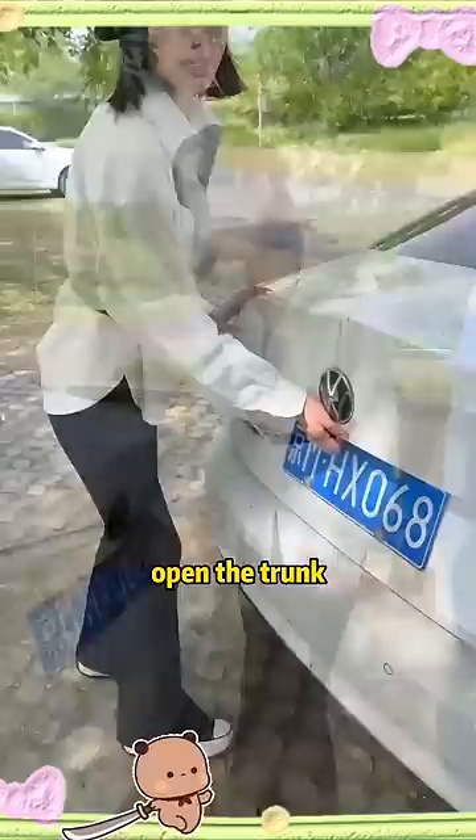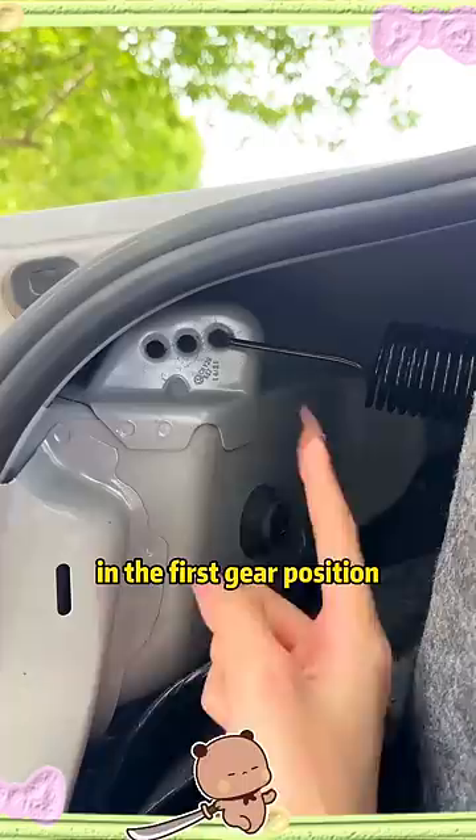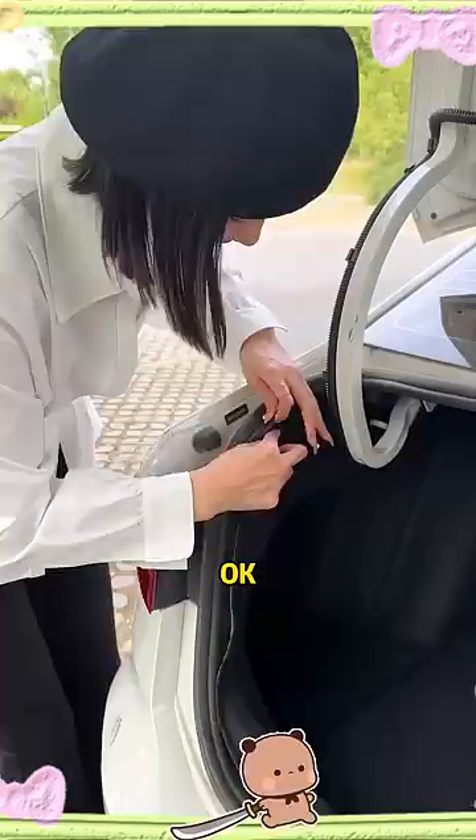Open the trunk. There is a spring inside the trunk. There are three little holes on the side of the spring. Now the spring is hanging in the first gear position. Let's put it in second gear. Okay, it's adjusted. Close the trunk.